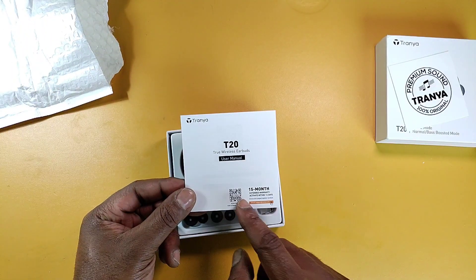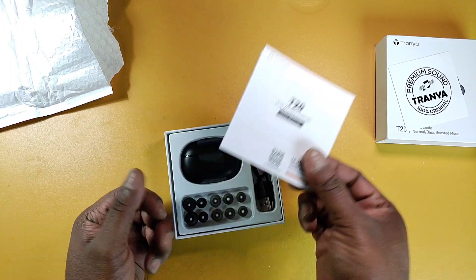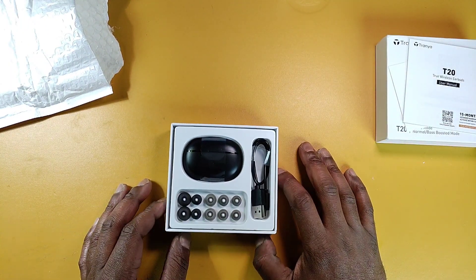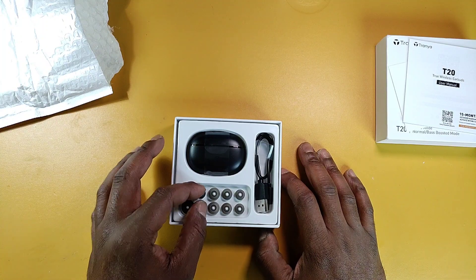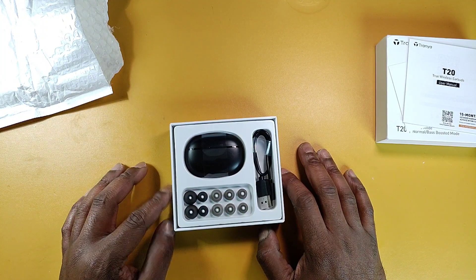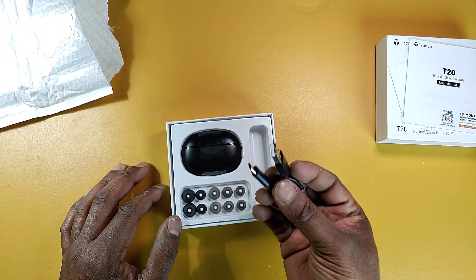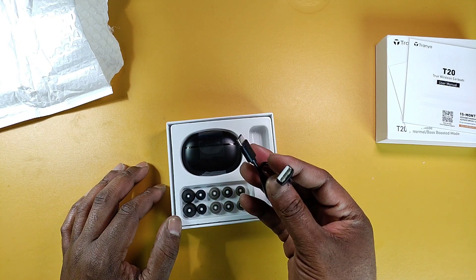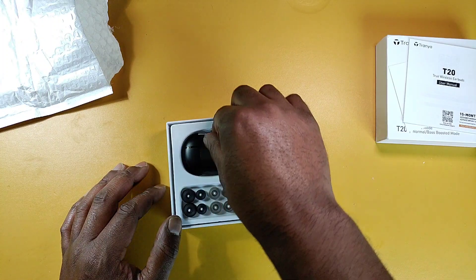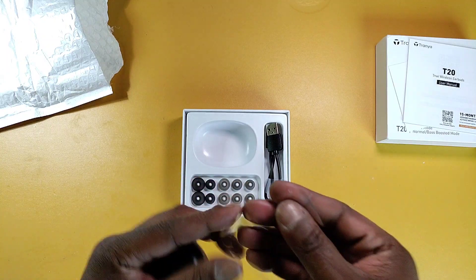First up we got the Tranya sticker, the user manual, and on the front we got an extended warranty for 15 months with a code. Then we got the buds — wow, look at this — one, two, three, four, five, six sets of silicone tips. We get a type-C to USB-A cable, and the earbuds in the case.